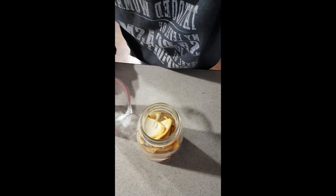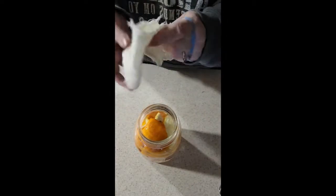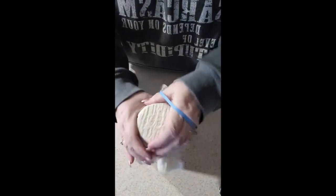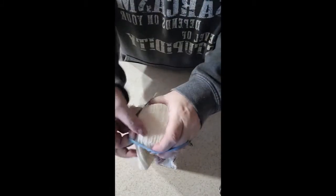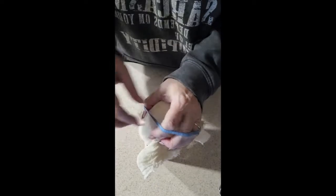We want to leave room — we are not going to fill it all the way to the top because this thing is going to bubble and fizz and do all kinds of good stuff. Put your sugar in there, make sure you stir it up real good, and then you're just going to put a cheesecloth on it, or you can use a coffee filter if you have that.